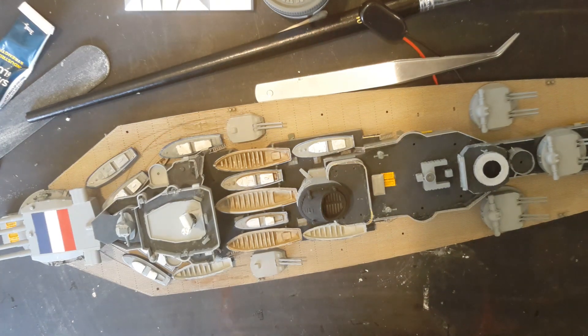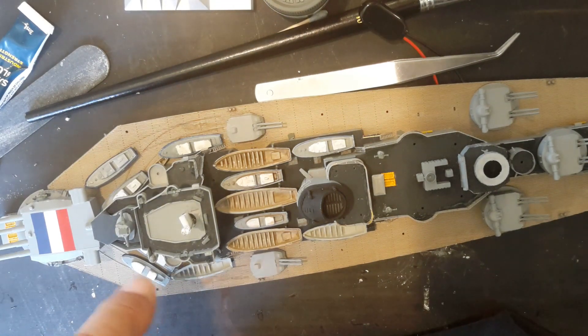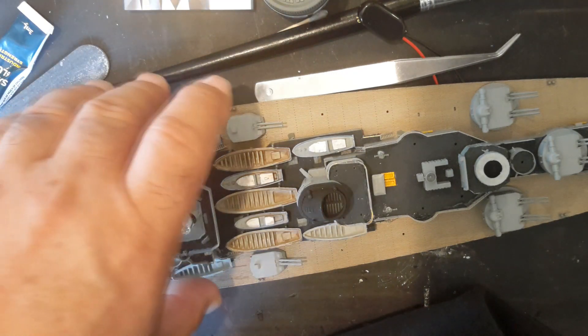I'm just going to paint them up the way they are and pop them on. From a distance you're not going to notice much difference unless you go right up close. Once all the little parts are put on, I've got the main tower to put together and that one which was done ages ago to glue on. I still have the decals to put on the bottom half of the hull.